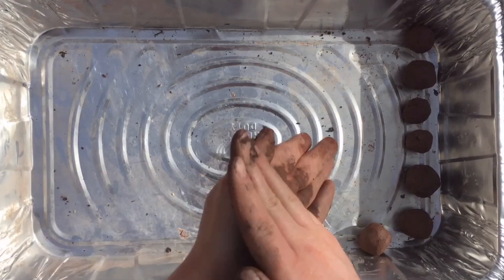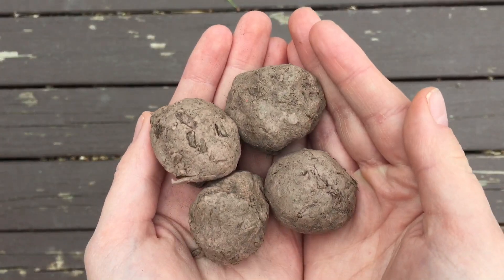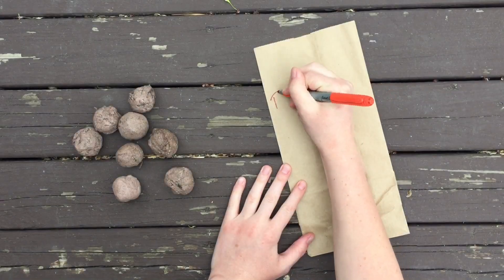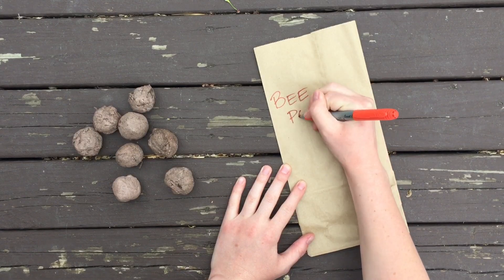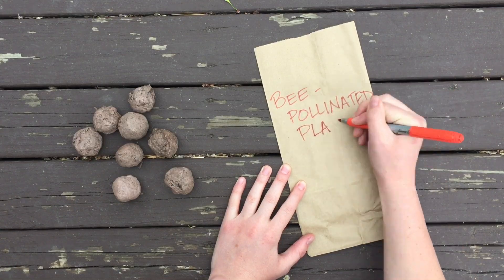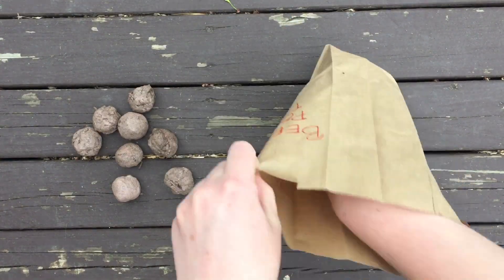Again, this might take a little while. Then put your completed bombs in a safe spot to dry. You'll know your seed bombs are dry when they're lighter in color and dry to the touch. Store them in a labeled paper bag until you're ready to head out on your next adventure, and then throw them over fences and into empty lots, even into construction sites, to provide useful habitat for pollinator species.